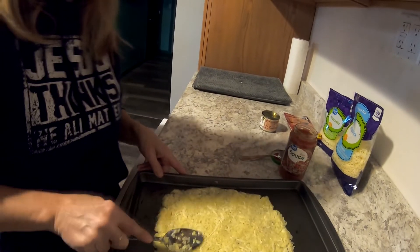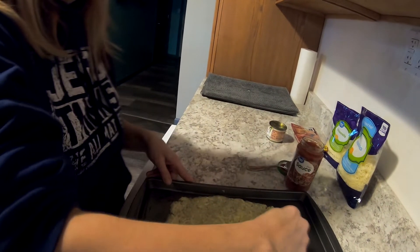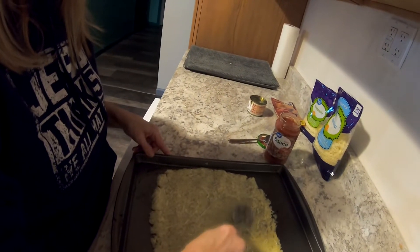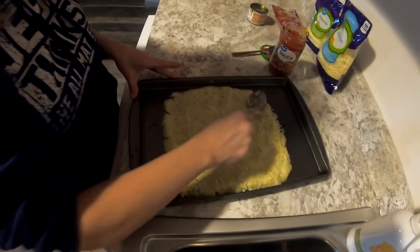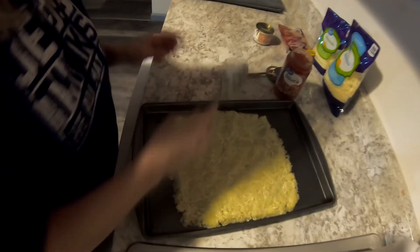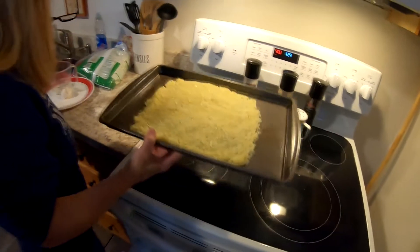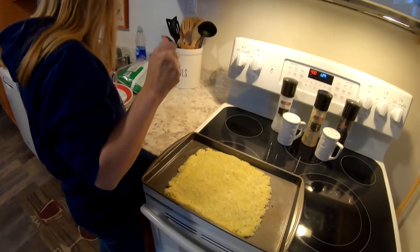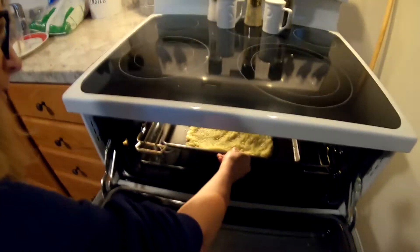You don't put your toppings on yet — first you put just the crust in the oven. Bake it at 400 degrees for 25 minutes. It's 1:30 right now, so at 1:55 you take it out.